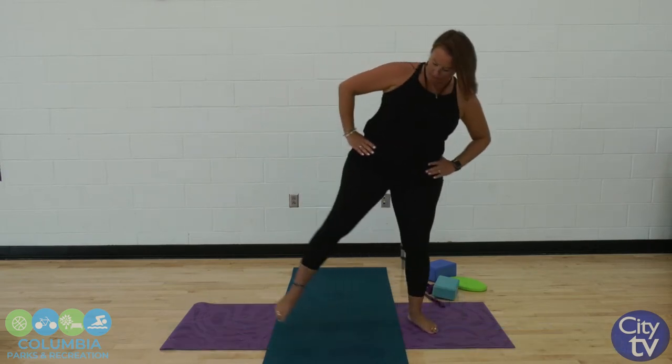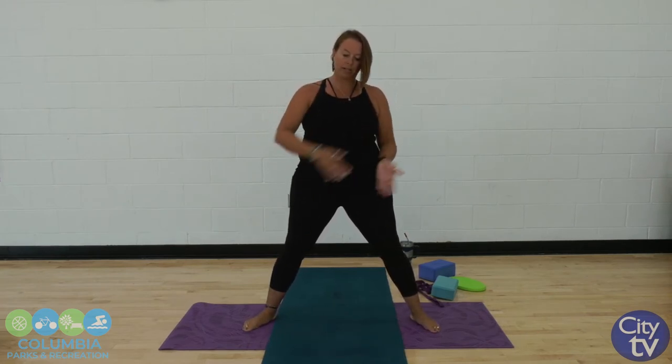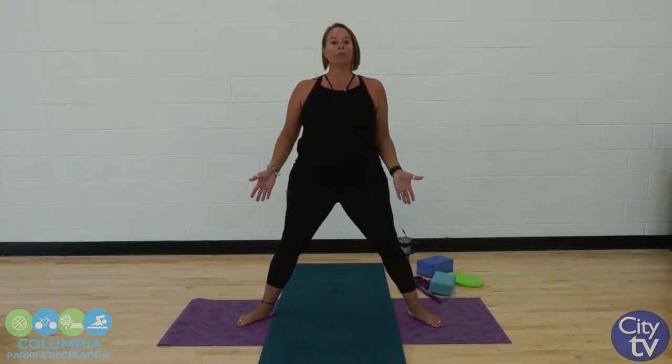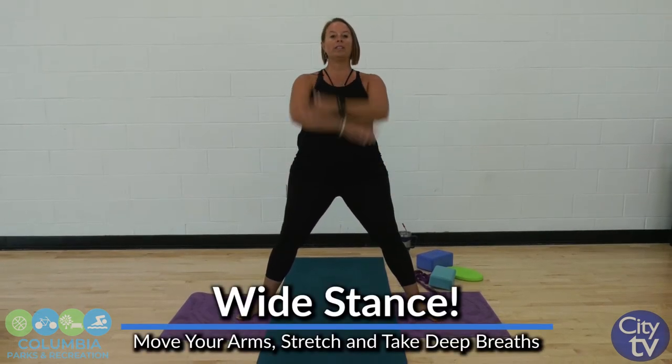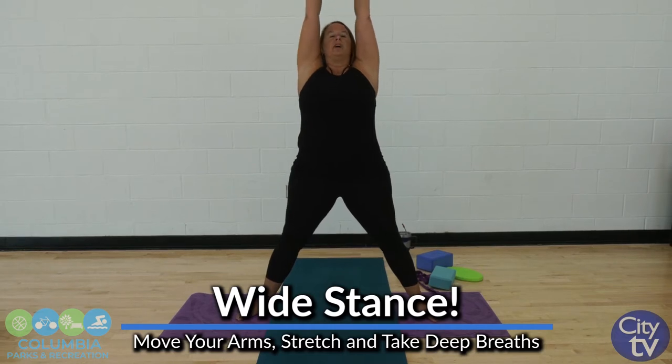Let's take our stance a little wider. Now if you can see my mat, I have one going longways and one going sideways, just for camera angles. But for you, you can just go down onto one mat. We're going to a nice wide stance. Our toes are going out towards the corners of the mat. We're going to take some big deep breaths with the arms, exhale nice and wide like you're stretching.